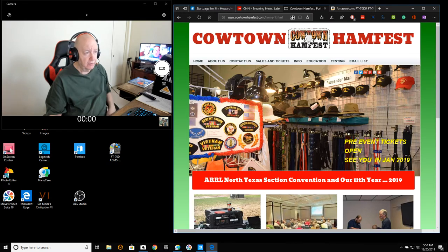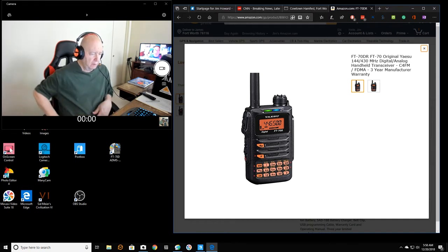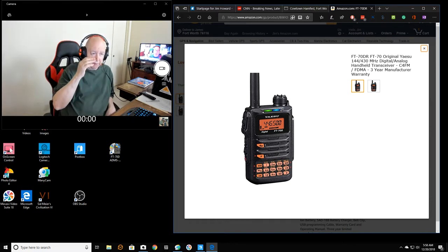I am going to be brief — I know, you've heard that a million times. I have three HTs — handheld amateur radios. All three of them are the inexpensive Chinese radios. They work okay, but I think I'm going to go ahead and get a Yaesu.